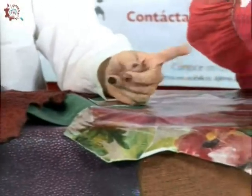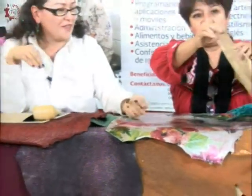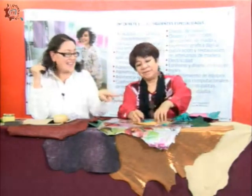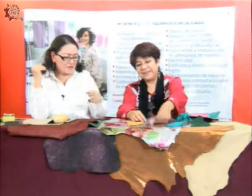Es muy suavecita y esta, por ejemplo, tiene un costo de 57 pesos. Esa es otra ventaja de lo que es la piel. Unos son exteriores y otros son interiores; esta obviamente es para un exterior. Los pescados me costaron 10 pesos. Estos los uso para hacer joyería, porque aparte de todo lo que se hace, joyería también podemos hacer.